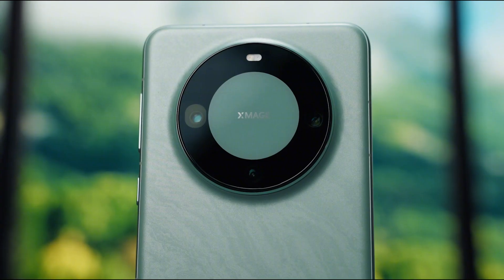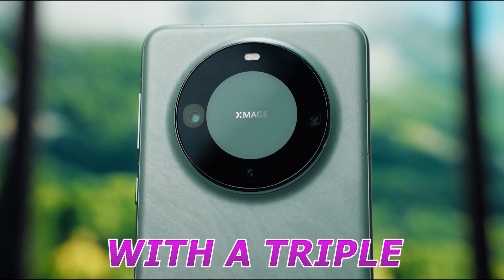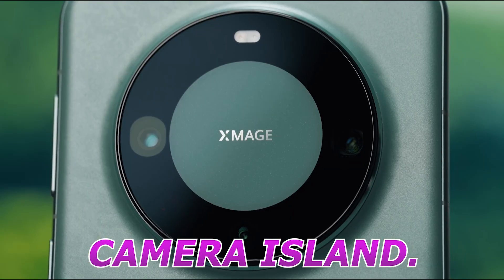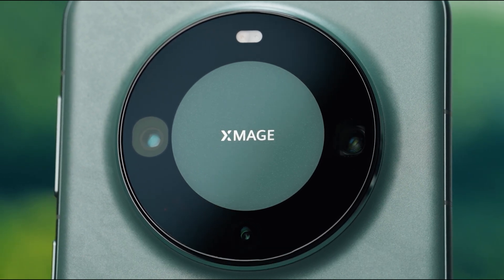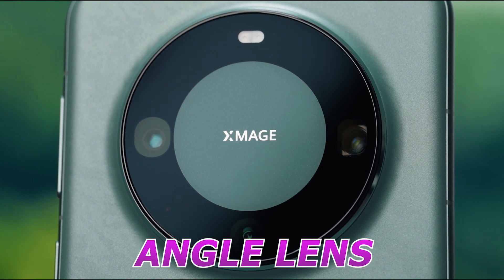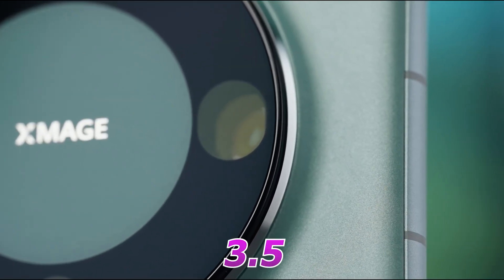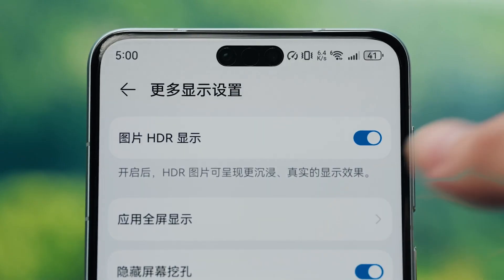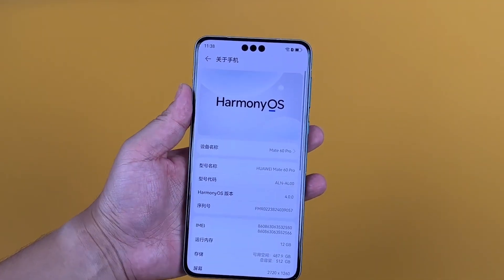The device's impressive camera configuration: the smartphone is equipped with a triple rear camera setup with an LED flash housed in a circular camera island. The camera setup includes a 50-megapixel sensor with OIS support, a 12-megapixel ultra-wide-angle lens, and a 48-megapixel telephoto sensor with OIS support and 3.5x optical zoom. For selfies and video calls, the handset houses a 13-megapixel ultra-wide-angle front camera and a 3D depth camera.